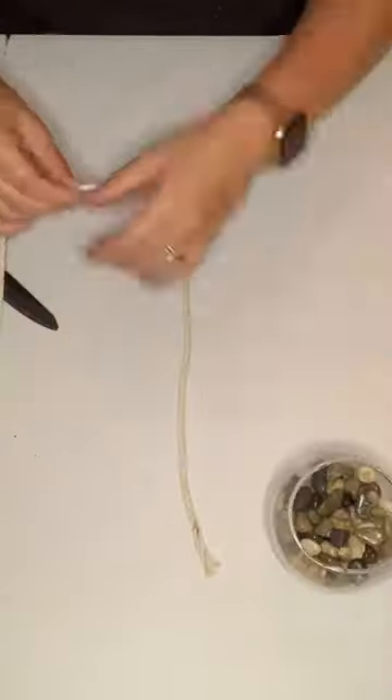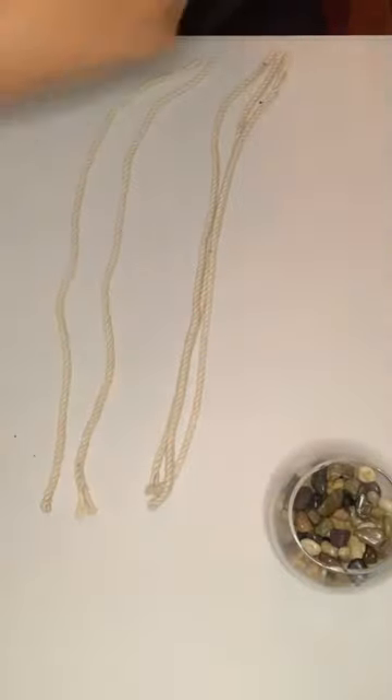Hi everyone, I just want to show you a quick and easy DIY. I just picked up a fishbowl vase with some macrame cord, both at Dollarama. You'll need some hot glue and some scissors.